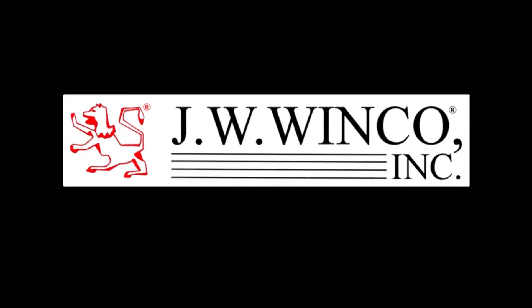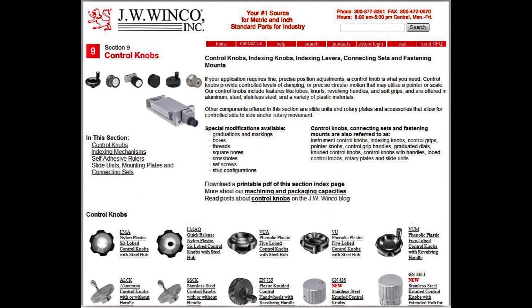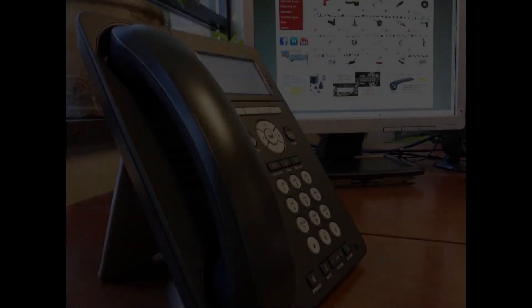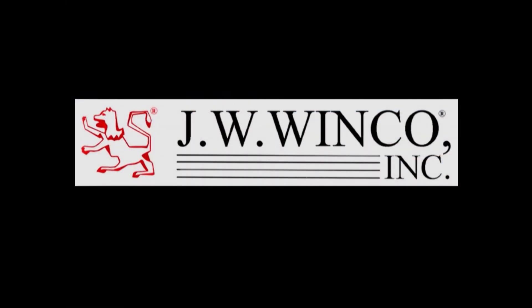JW Winco offers a vast array of knobs to meet every application requirement. To explore our selection, visit our revolving and operating handles section, our clamping knob section, and our control knob section, all on our website at jwwinco.com. And if you have special issues or concerns, please contact our technical sales associates and we'll be glad to assist. Call us toll-free or email us. Thanks for watching.